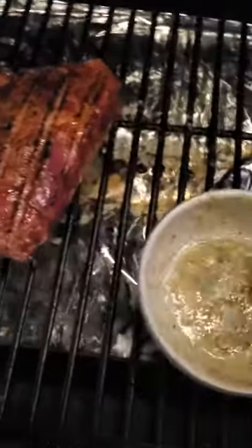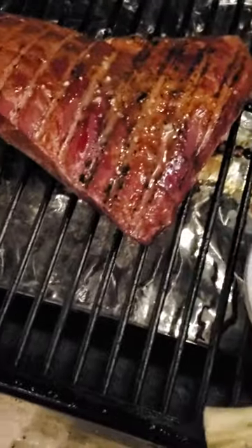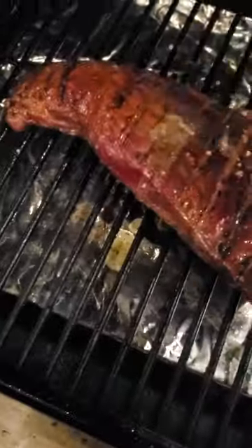Okay, first I want to put some butter on it. Let's just pour the whole thing on it — there we go, did both sides with garlic butter.